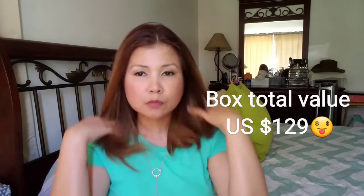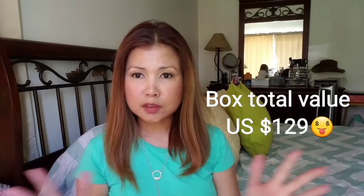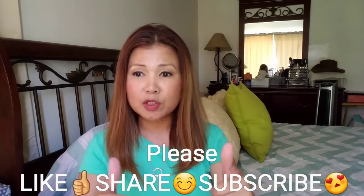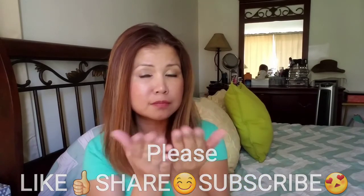That's all we have for the August 2017 BoxyCharm box. I hope you liked our video review for today — thank you so much, stay beautiful and be blessed!